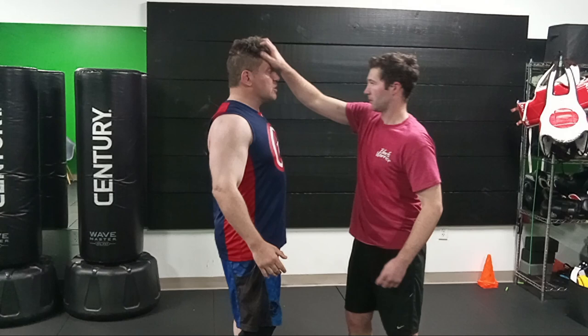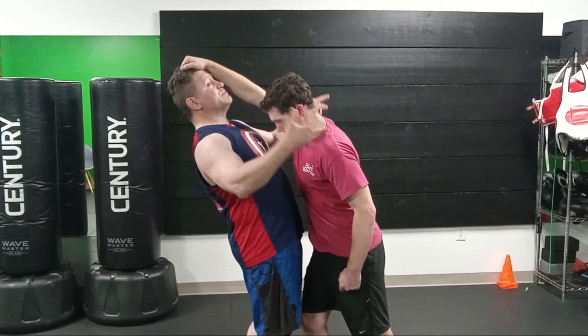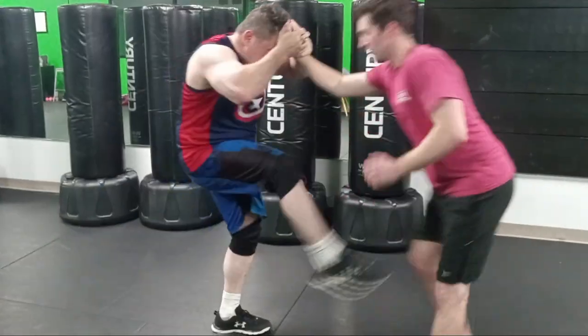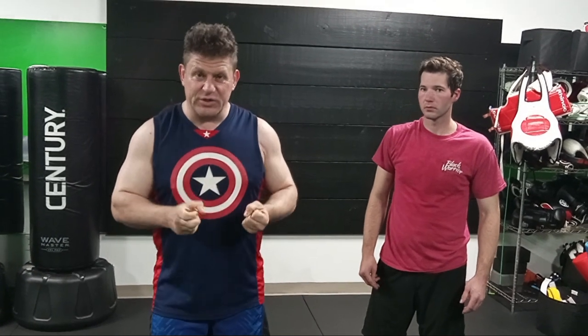If he's pushing me backwards — stiff-arming and taking me backwards, pretending he's bigger and I'm smaller — I can grab both, attach both, kick him in the groin, and counter-attack the attacker. Go back in and hit. As I land my first strike, whatever it is, even from a weird position, smack him — get a reaction from his nervous system that allows me to regain my structure.